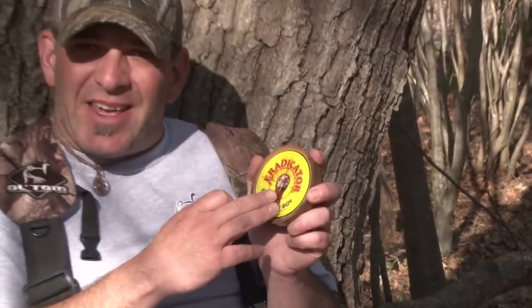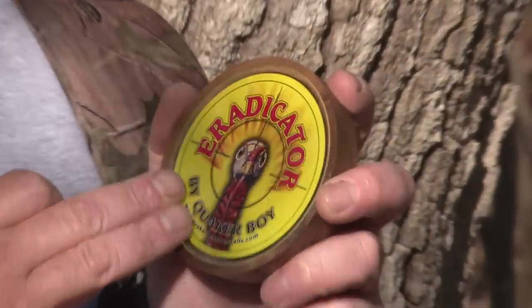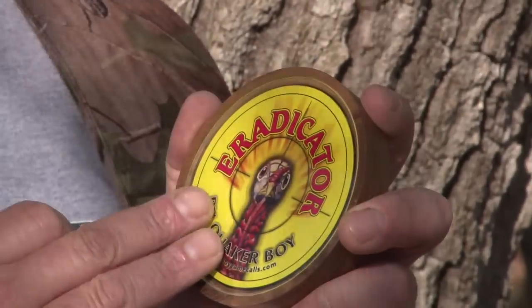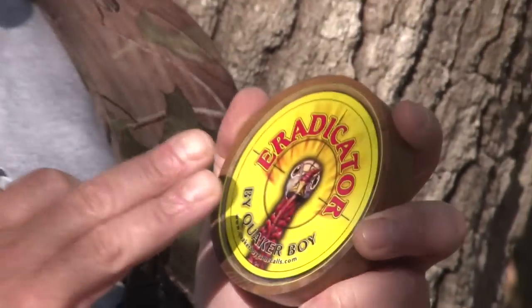We need to create those scratches in order for friction to happen across the surface of this call. And much like a painter's canvas, as you can see, this call surface is extremely blank — it's very smooth, there's no scratches on this surface at all yet. And like that artist, I'm going to create some scratches on here. I'm not going to be drawing a picture, but what I am going to be doing is making some serious music come out of this call.